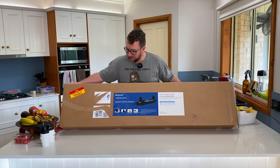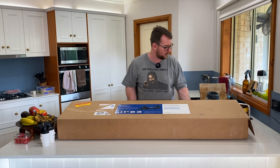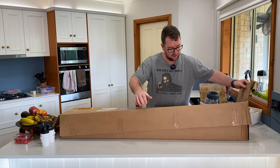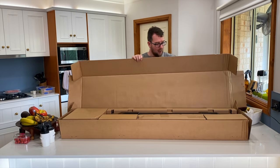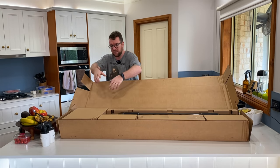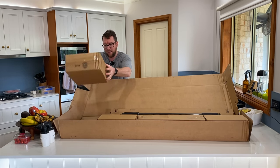We'll see just how big it is. The UV is 114 centimetres long and the box is probably not quite as big as the unit because we've got a couple of bits and pieces.